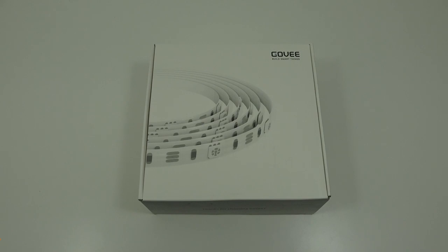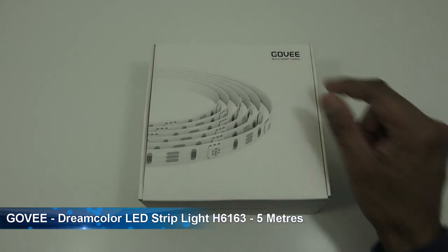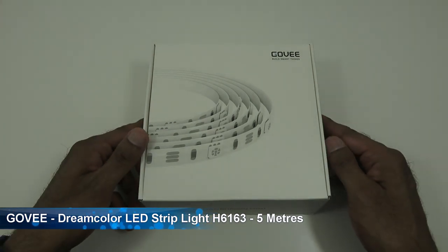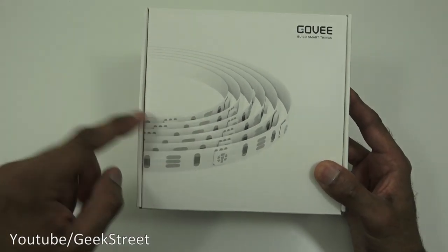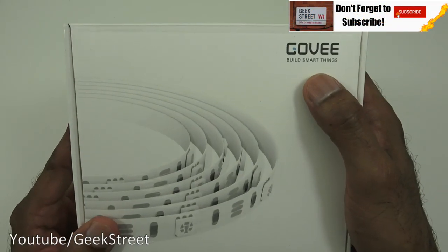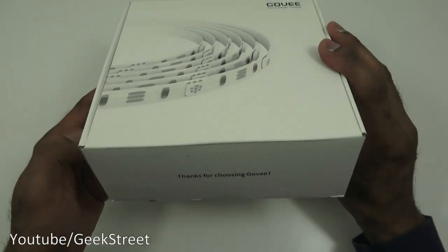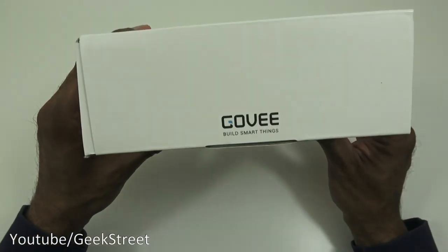Today we're unboxing an LED strip light by a company called Govee. Details are in the description below for anyone thinking of purchasing. It comes nicely packaged with a picture of the LED strip light. Govee builds smart things, so it's a smart LED strip light.